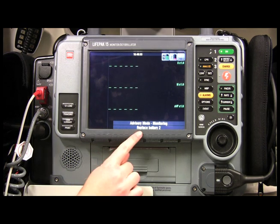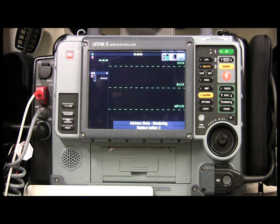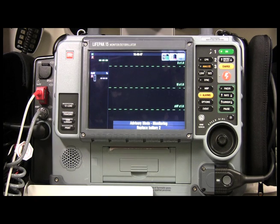You'll notice down below it's telling me to replace battery 2. If you want to check the status of your batteries, look in the top right corner — battery 1 is three-fourths full and battery 2 definitely needs to be changed.